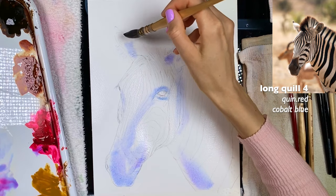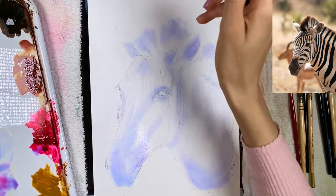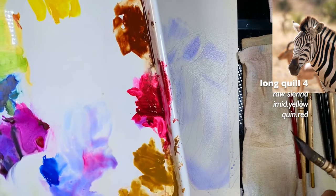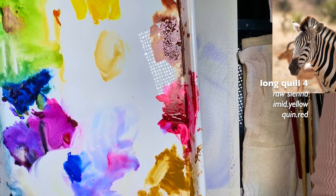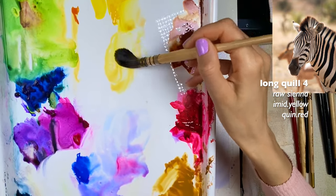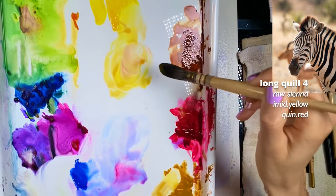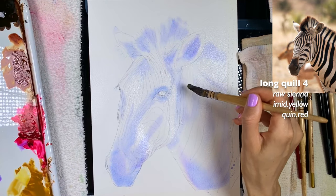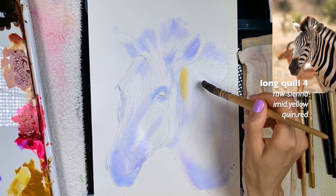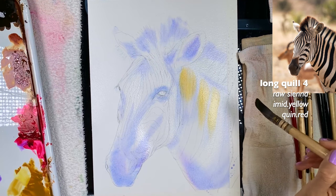Maybe I'll pull the color upwards a little bit towards the eye. Then I'm going to clean the brush and grab some raw sienna — I need more water. There's also a long yellow, raw sienna, a little thicker, more of a milk-like ratio. I'm going to go not directly over the blue, and if I do I'll need to clean my brush so the colors don't mix too much.